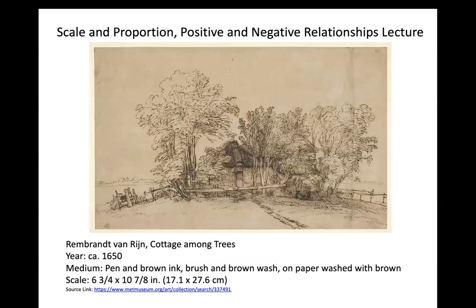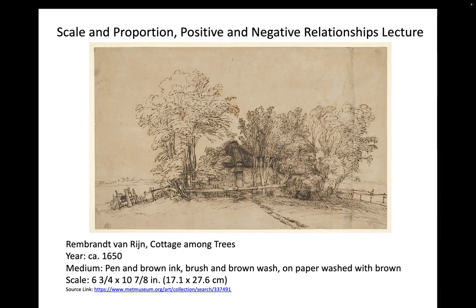Rembrandt is another great artist from the Baroque period in the Netherlands who uses etchings, drawings, and ink in his works. Many of these are studies and preliminary drawings, but also a great example of how we can manipulate and exaggerate ink in foregrounds and backgrounds — even from figuration. Remember that part of this is really the use of water itself, and not overworking the drawing during this assignment.